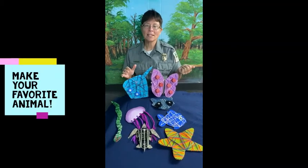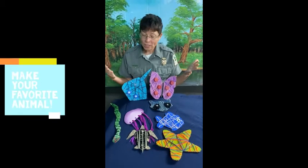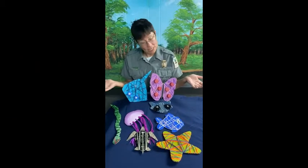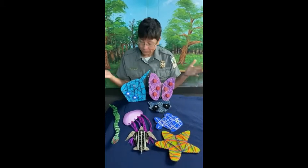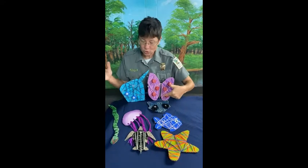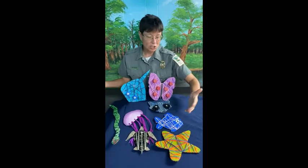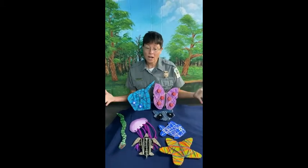Hey everybody, this is Ranger Ann from Myrtle Beach State Park and today's craft is really simple. We use a lot of cardboard, yarn, and paint. We love animals here at Myrtle Beach State Park — you can make any type of creation you want. We made stingrays, butterflies, raccoons, snakes, jellyfish, sea turtles, sea stars, and fish. You can do whatever you want and we'll talk you through it.